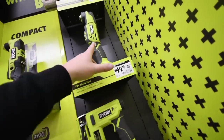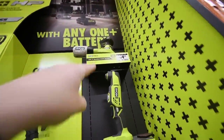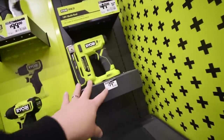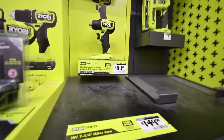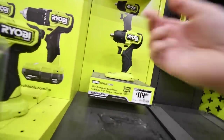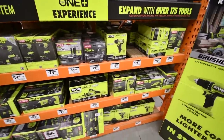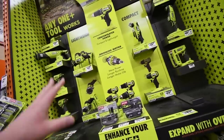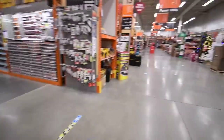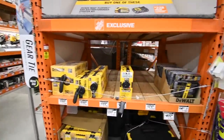For $50 you can get the Ryobi oscillating multi-tool, and $44 gets you the sander. There's also a $120 three-eighths-inch impact wrench, but we're focusing on $100 and under. The Ryobi HP system is a great system to get into.